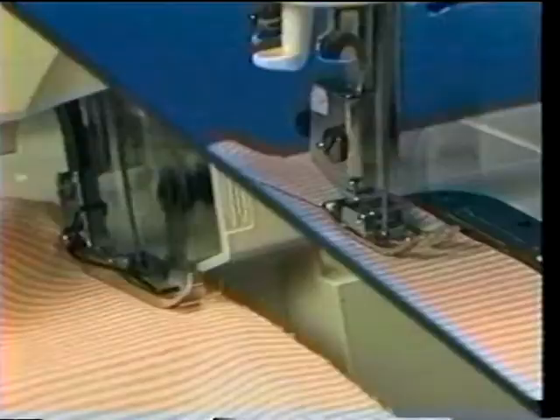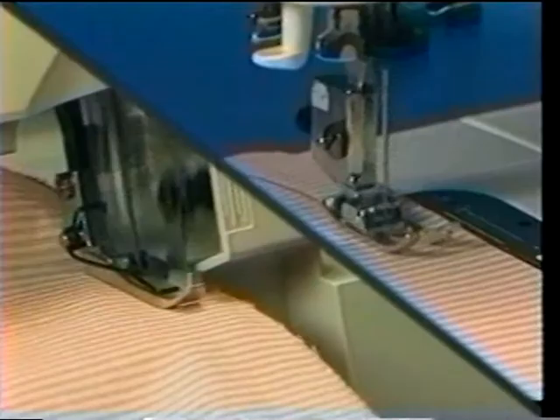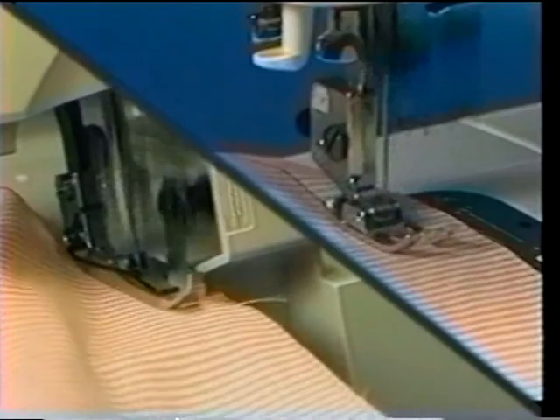In fact, the Overlock can sew between two and three times the speed of a conventional model, roughly 1500 stitches per minute, and it guarantees fast and professional finishes every time. In the simplest terms possible, the Singer Overlock streamlines garment construction.